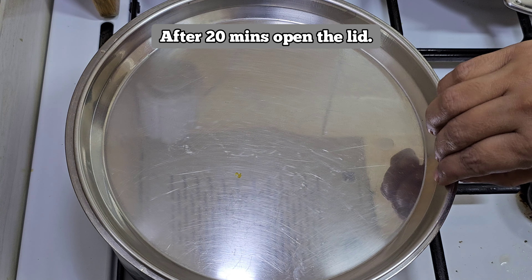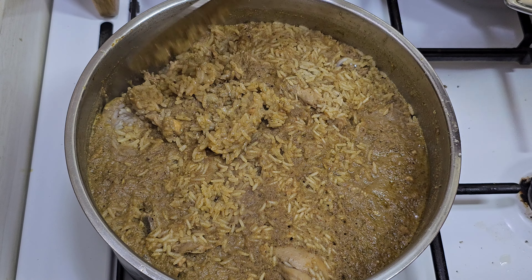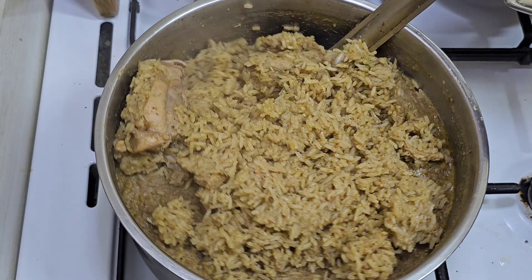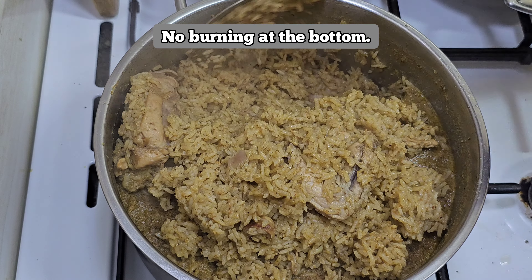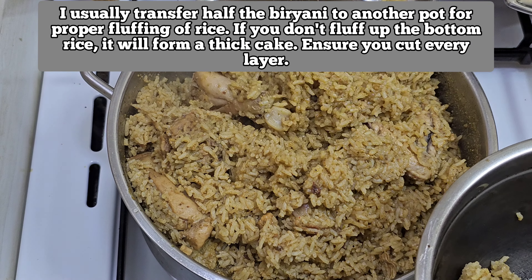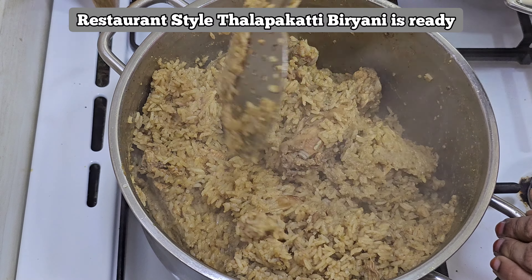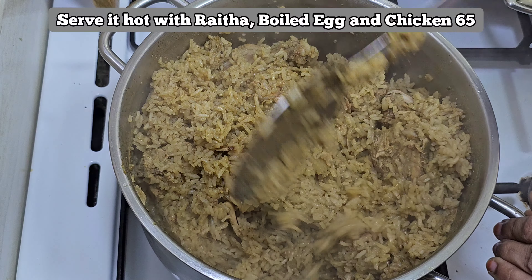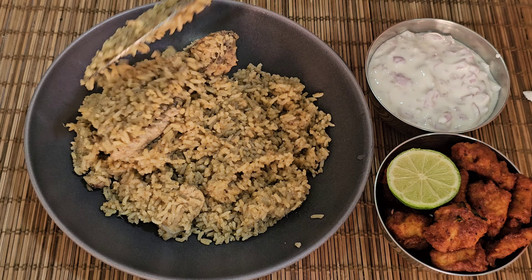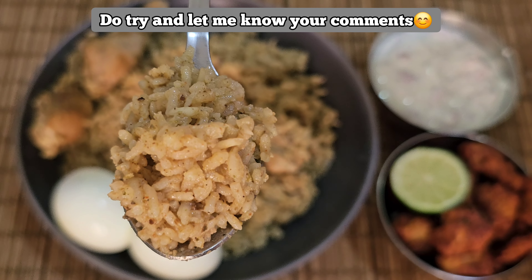We will remove the lid. See, the biryani is ready! I will gently fluff the biryani from the bottom. Add the biryani into a bowl — it will be easy to fluff up. It is a sweet and tasty dish, ready to be restaurant style. Serve with chicken 65, boiled egg, and raita. If you want to try it, please comment. Thank you!